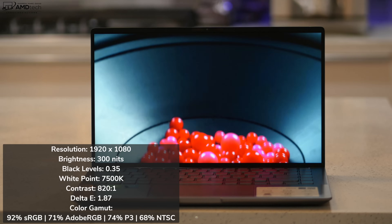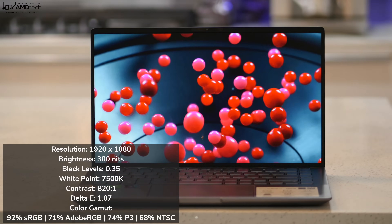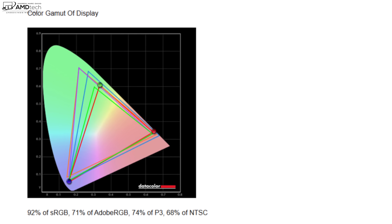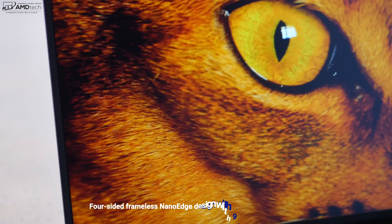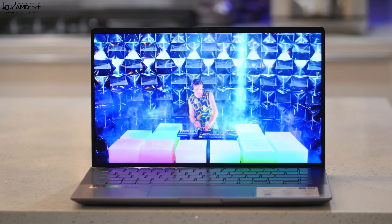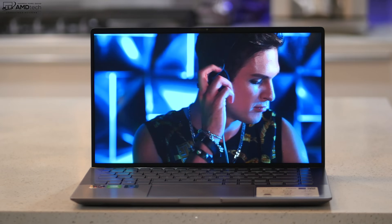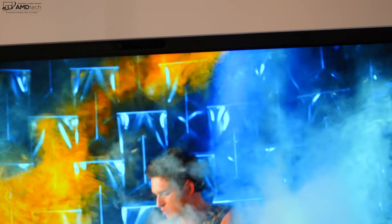I did notice a little bit of screen bleed — nothing too terrible, nothing out of the ordinary, but something to keep in mind. It does have really deep blacks, good white points, decent contrast, and a really good Delta E score, so it's good for color accuracy. It covers the color gamut pretty well at 92% sRGB, 71% Adobe RGB, 74% of the P3 wide color gamut, and 68% NTSC — making this a decent choice for creators doing Lightroom, Photoshop, and video editing. With its 92% screen-to-body ratio you get slim bezels for a sleek, modern look. At 300 nits with a matte display, there are no unnecessary reflections or glare, making it a good choice for both indoor and outdoor use.